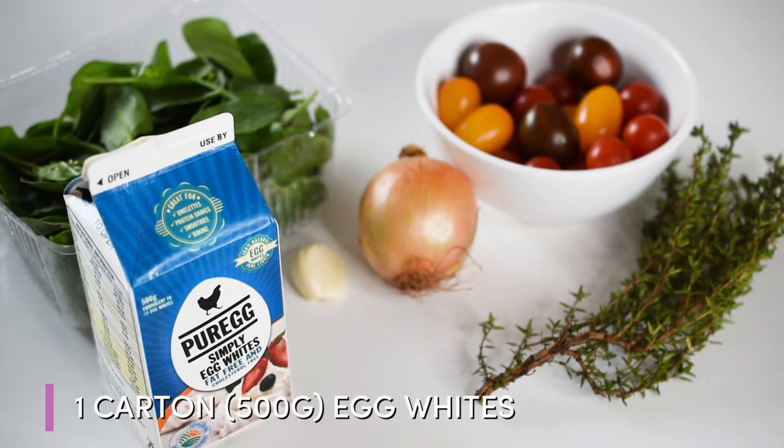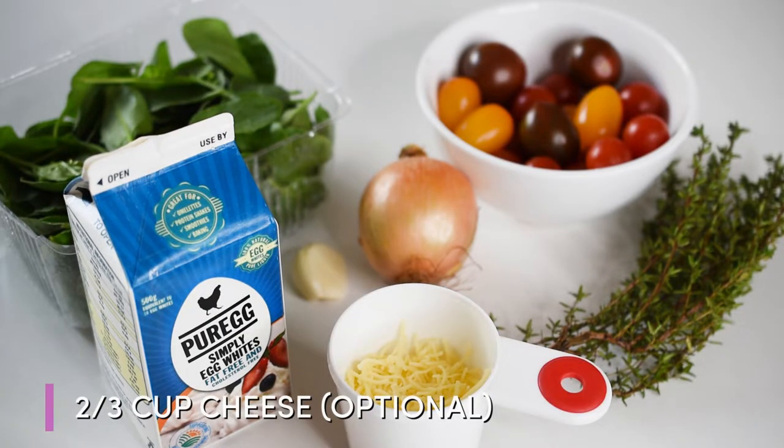You'll need one carton of egg whites, which is about 500 grams, and you can also use eight to ten whole eggs if you prefer. Totally optional, but this does make it ten times better — you can use two-thirds of a cup of cheese. I try to use low-fat cheese wherever possible, and I buy the block of cheese rather than a pre-shredded version, because not only does it have better flavor, but it also has no preservatives and no fillers.